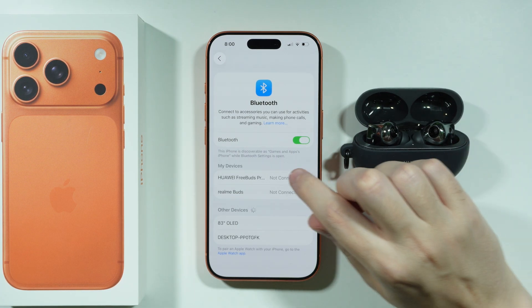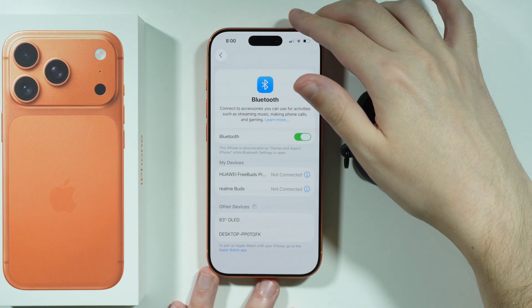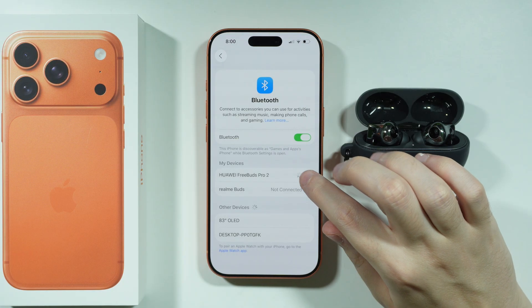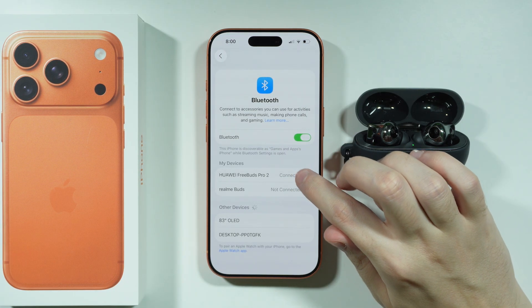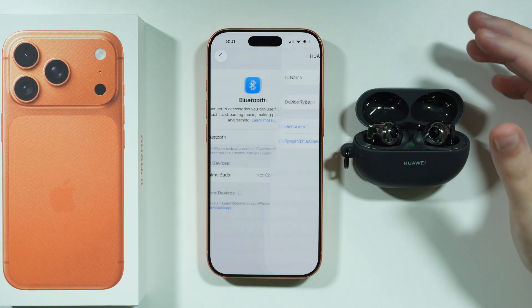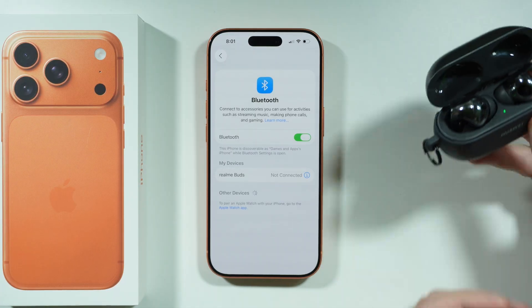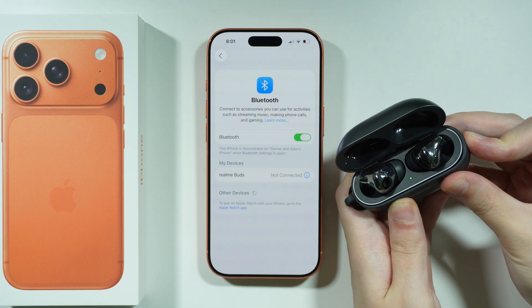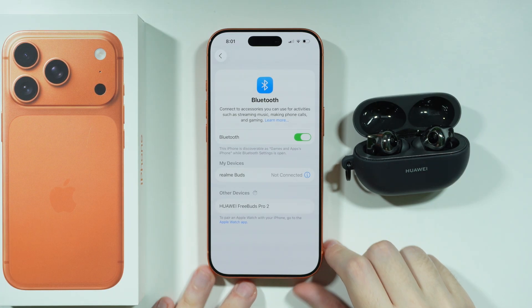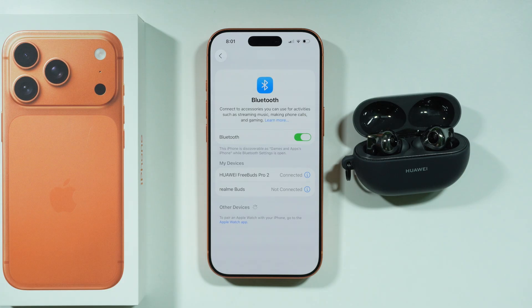If the Bluetooth device appears on your devices list but won't connect or isn't working properly, you can try to reconnect, or tap the eye icon on the right side to forget the device. Once you forget it, turn off and turn back on your Bluetooth device, then try to pair it again. Hopefully you'll be able to detect it under Other Devices, select it, and pair it without issues.